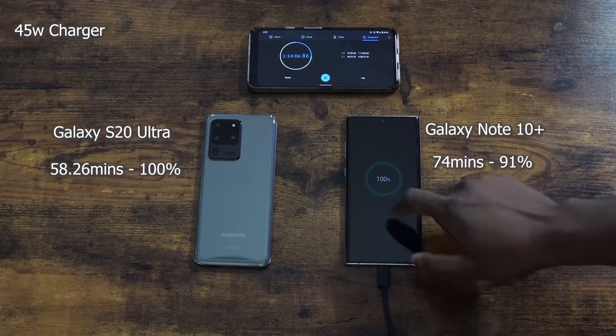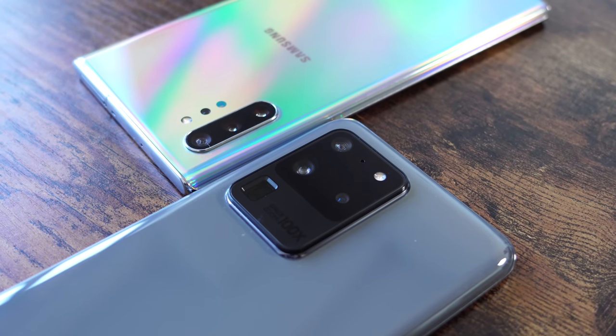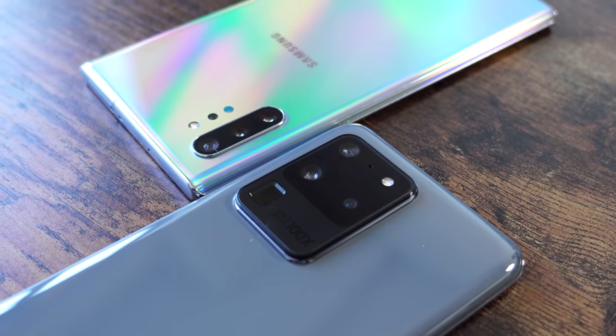Overall, the 45 watt charger is faster, but the decrease in charge time is not as much as I would like. The Galaxy S20 Ultra charges in about 58 minutes compared to 61 minutes with the 25 watt charger — so you're only looking at roughly a 3-minute difference, which isn't really saying much. I would say stick to your 25 watt charger. If you have any questions or comments, let me know. Don't forget to like and share, subscribe, and always enjoy your entertainment.